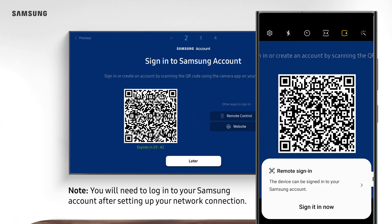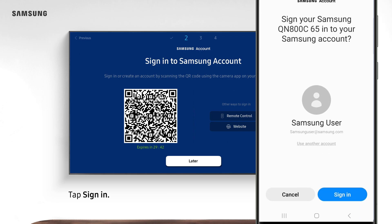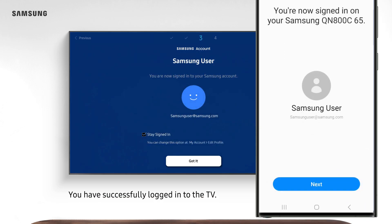Note: you will need to log into your Samsung account after setting up your network connection. Tap Sign in now when the pop-up window appears, then tap Sign in. You have successfully logged into the TV.